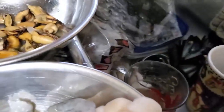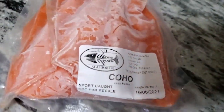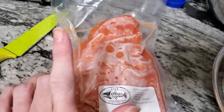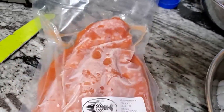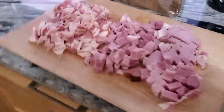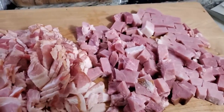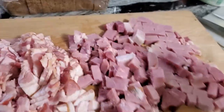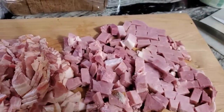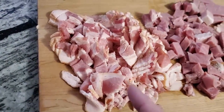I have some coho salmon that George and I caught this past summer. It's still frozen but that's okay — I'm going to slice it all up into chunks. Over here I have ham — you can buy just a big round slice of ham, I usually get that and cut it all up. And then I've got a whole pack of bacon that I cut up.